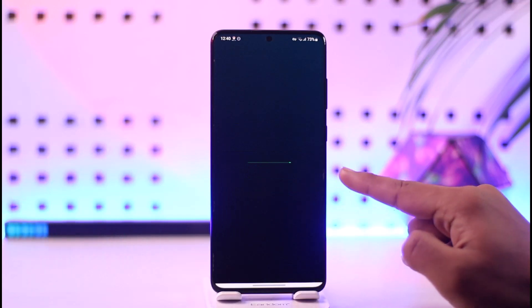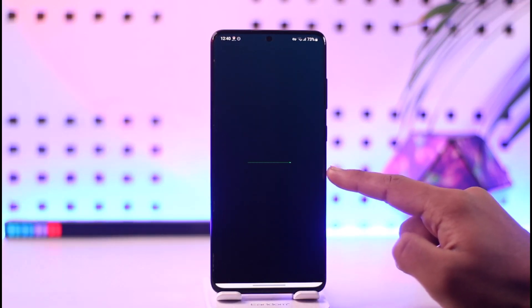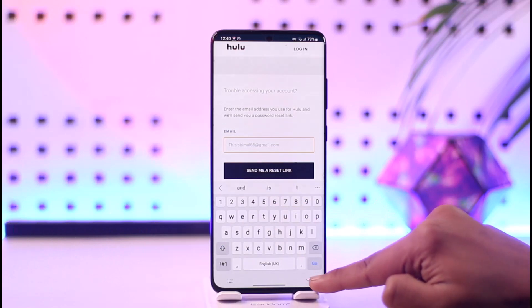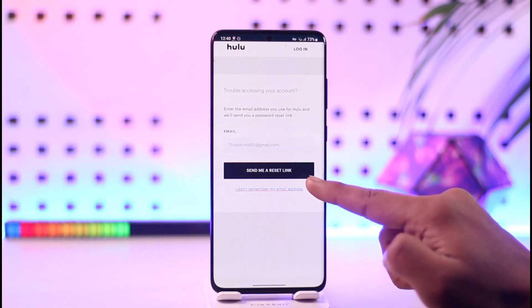Once we tap on the 'Forgot Password' option, the next page will ask us to enter the email address associated with our Hulu account. Enter that, then tap the 'Send Me a Reset Link' option.